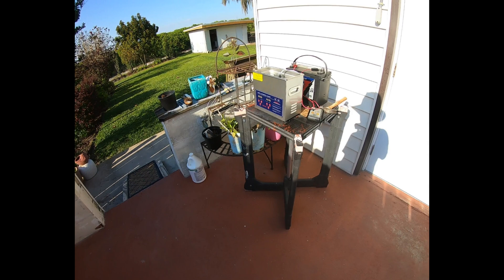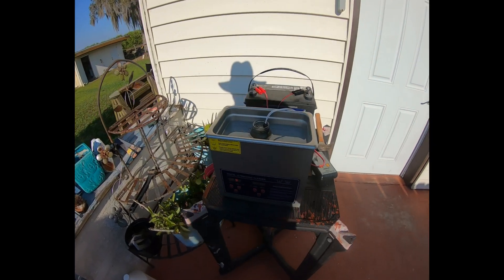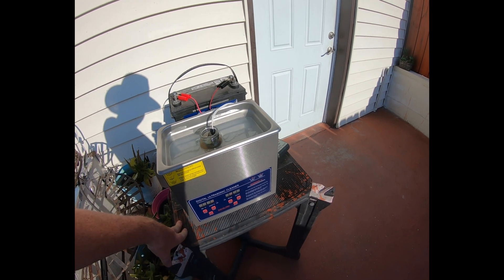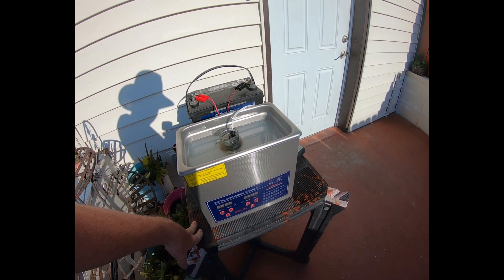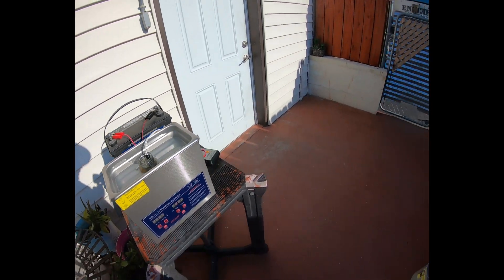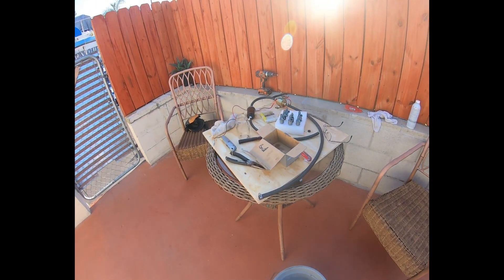Today I used a solvent cleaner for 10 minutes each, then bumped it up to 15 minutes, and then started doing increments of three 15-minute blasts. There was still no movement on the plunger after all that.